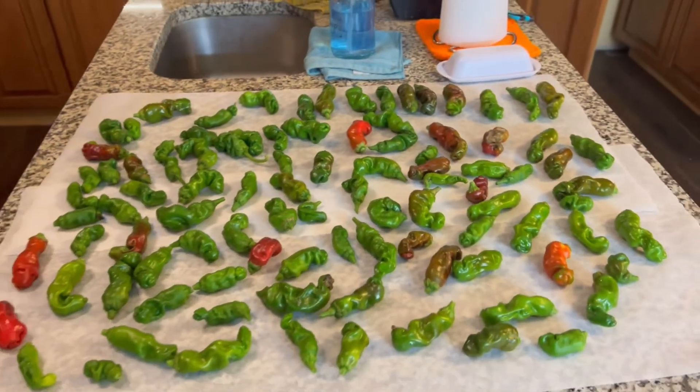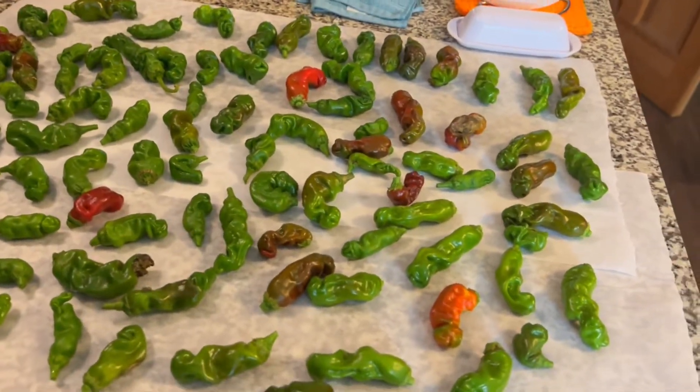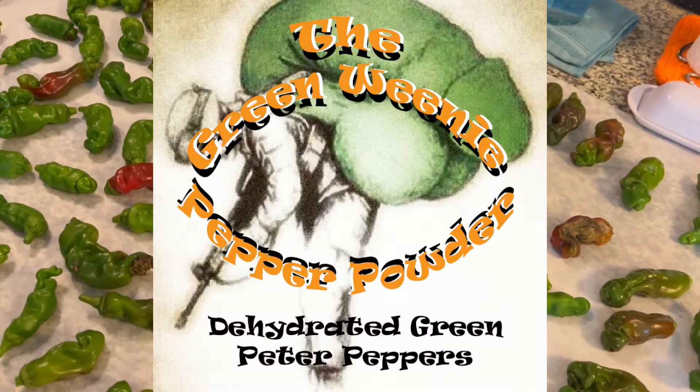Hey everybody, welcome back! It is time for the final video on the Garden State Gardener Peter Pepper contest for 2022. I'm going to whip out my peter and put it on the counter — don't get excited, because there's a lot of peters on the counter. Let me show you two separate plants of peter peppers for this year. I harvested a bunch of these greens, some were starting to turn red, which is awesome. The green ones I'm going to process and dehydrate and turn them into a green weenie pepper powder.